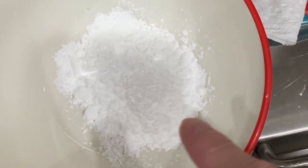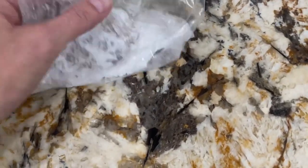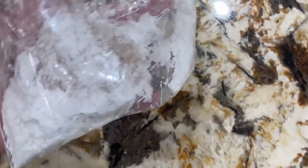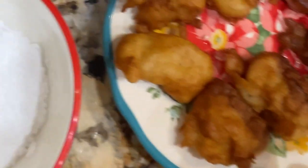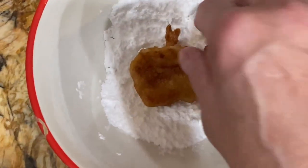I put a little powdered sugar in my bowl. You can also put some powdered sugar in a bag, then place them in the bag and shake it — it'll get the powdered sugar on everything. That's an easier way to do it too. I have some cooling on this plate, so now I'll take them and put them in the powdered sugar.